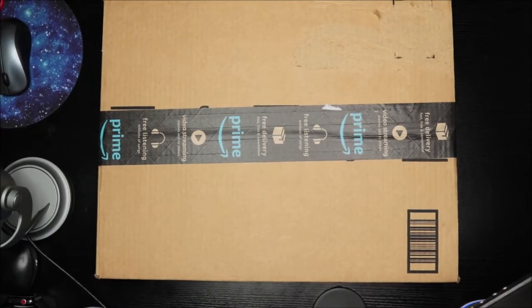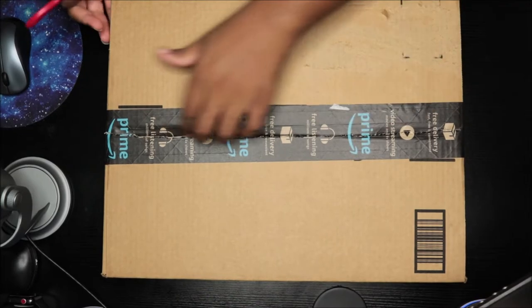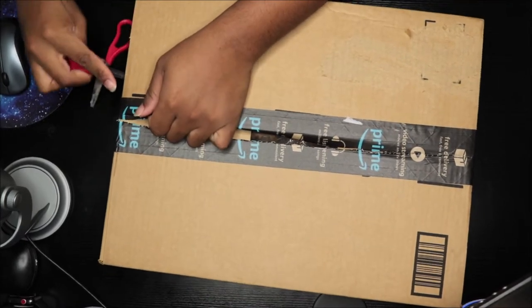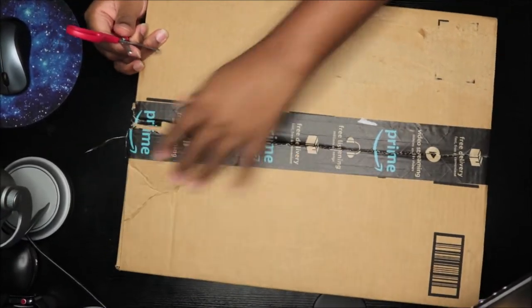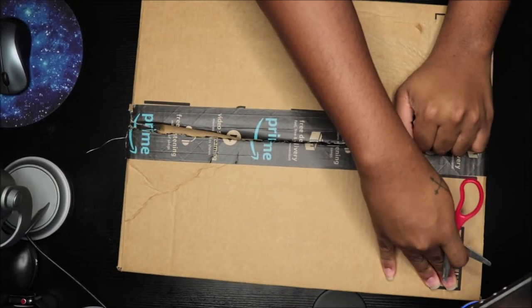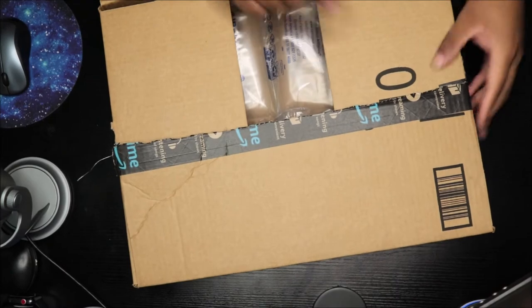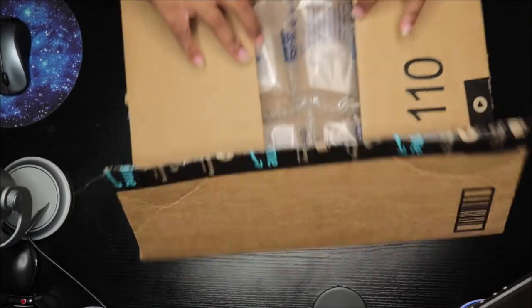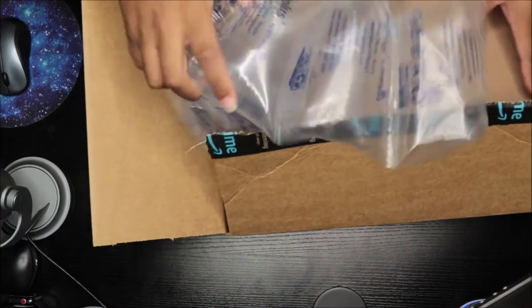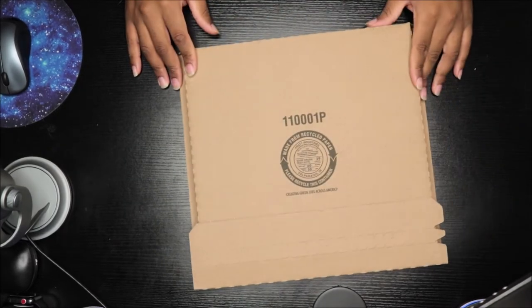What's up everybody, it is RoryoJ and I am back again with another unboxing video. Make sure you like, comment, and subscribe, and follow my social media in the description box below. If you want to see me spin these records, head over to my Instagram in the description box. Comment below your favorite songs from these particular albums. They put them both in one so I couldn't do a separate video — I've got to do one whole video.